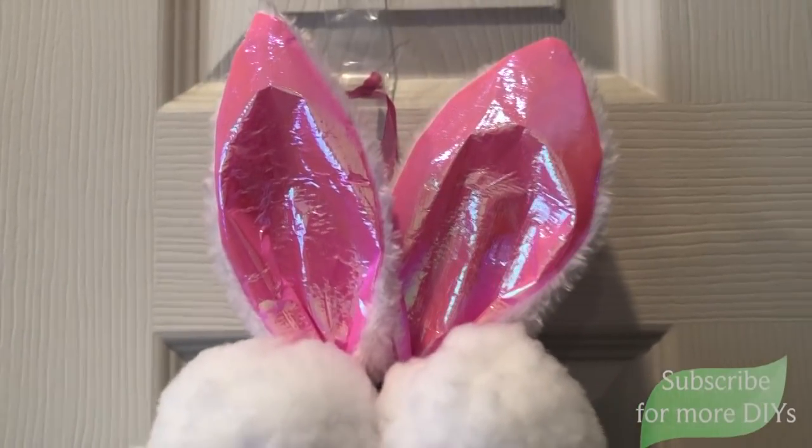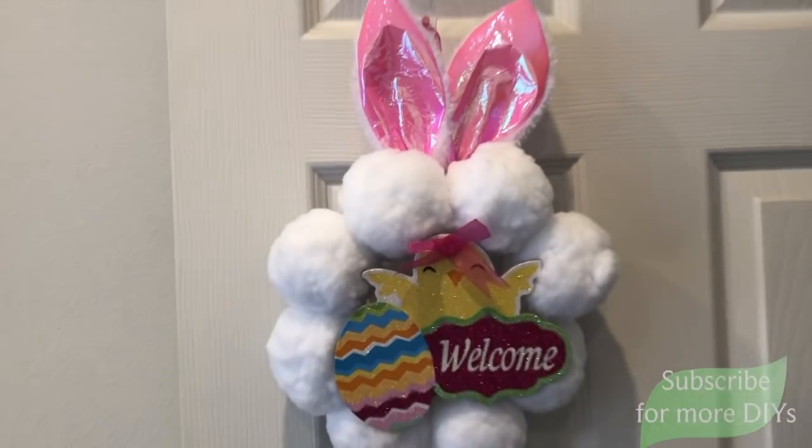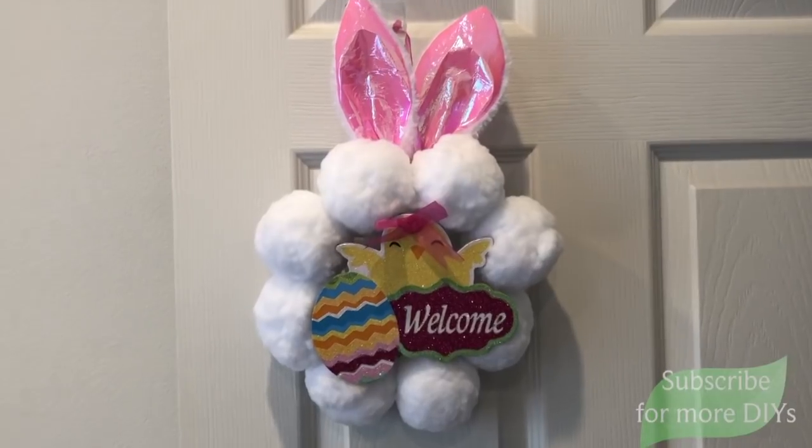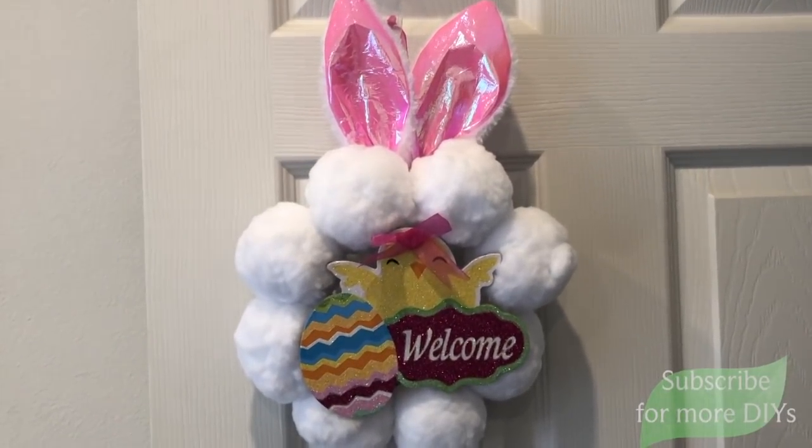Here it is just plain like that — I think it's super cute, but I have to be a little extra. So I'm adding part of a Dollar Tree sign to the middle, and because it had a little hole in the head, I just covered it up with a little shoelace bow. I think it's so adorable — it would be really sweet hanging on the front door during Easter time.